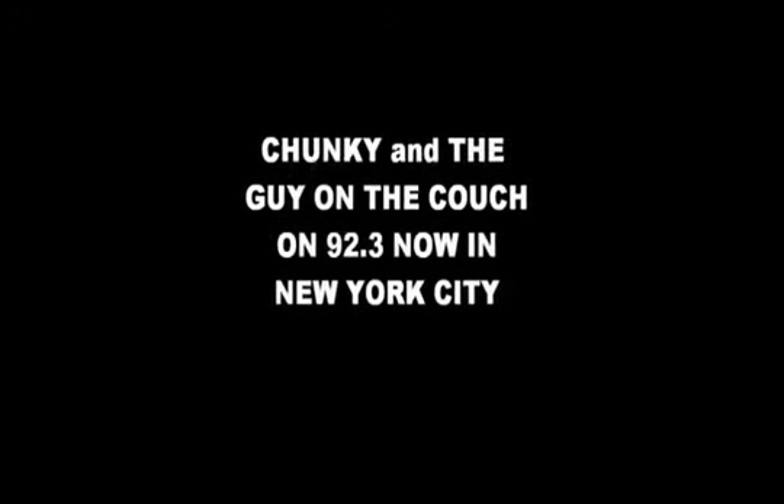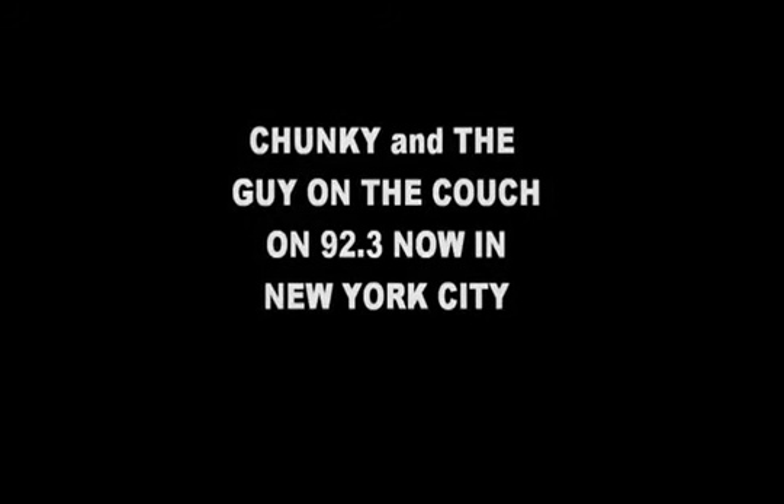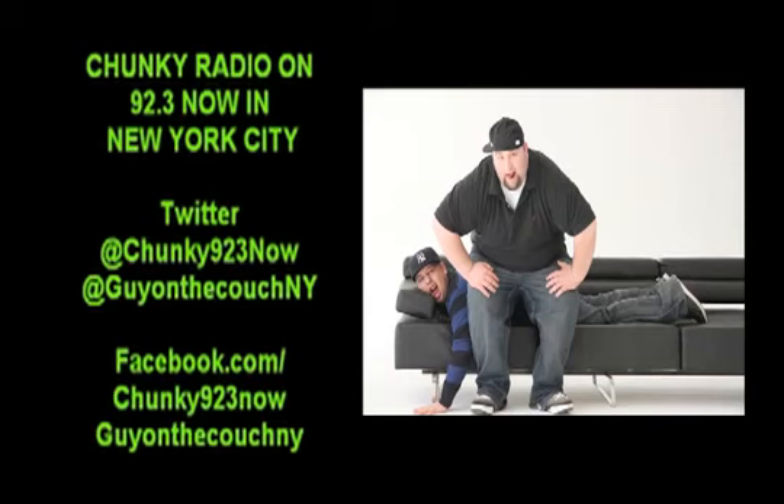I got S923, this is Chunky. 5-1-5-ga. What's happening out there? What do you got going on?